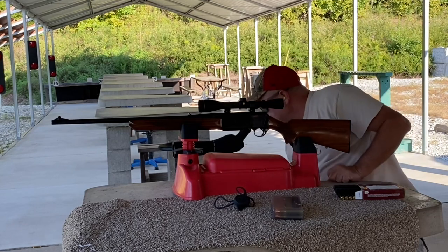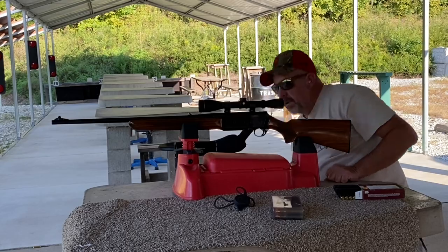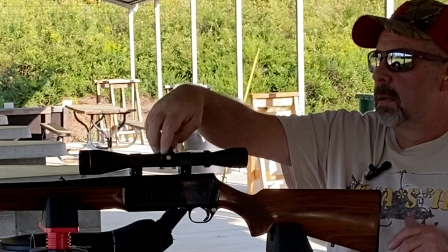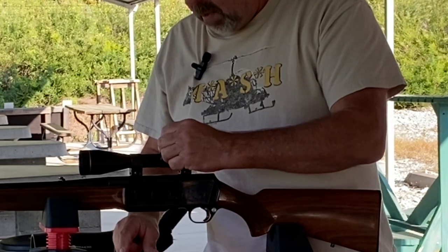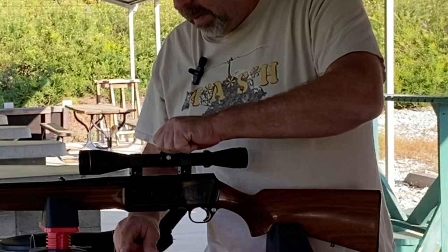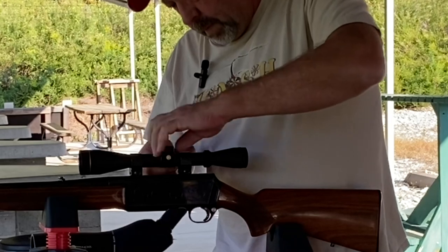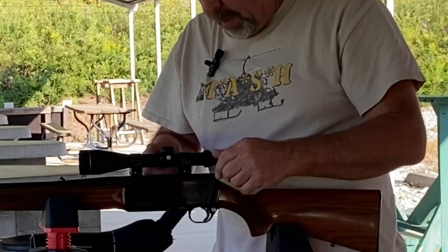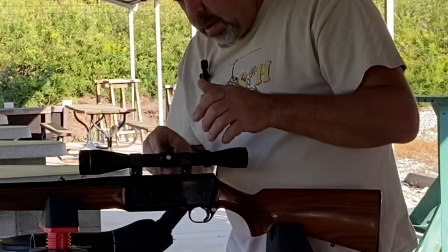It's got a great trigger on it — can't complain about that whatsoever. I'm going to move up four clicks and over two clicks. The old Leupold — one click is a quarter inch at a hundred yards. So we're going to go one inch up, which is four clicks, then two clicks back left.